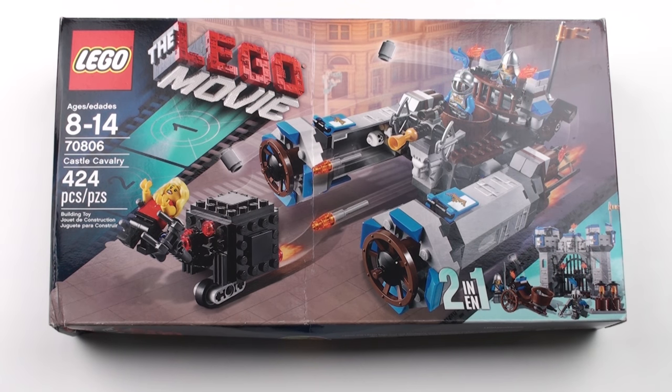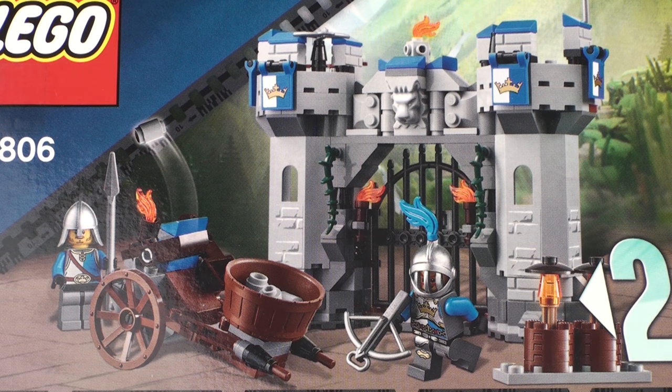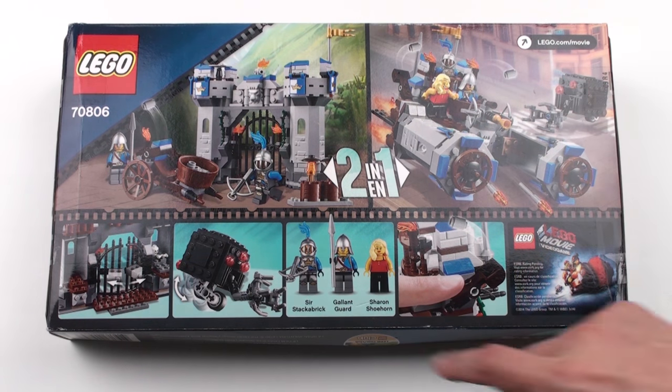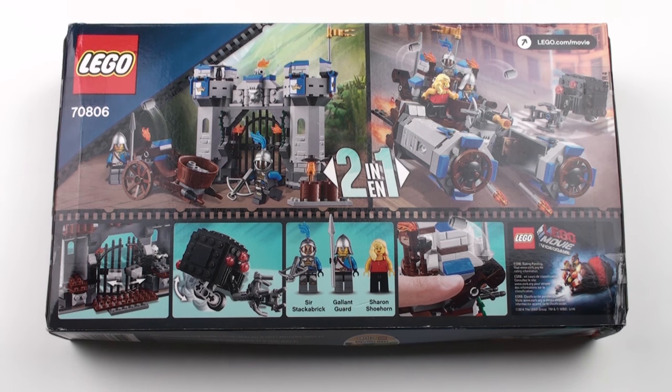Let's flip this box over and see how it looks on the back. Essentially we're getting two different sets here. Firstly we're getting the castle frontage with these cool gates and this lion symbol above the gate. And then we're getting a flying contraption with stud firing guns and a micromanager chasing the crew. We're also getting three minifigures: Sir Stackerbrick, Gallant Guard and Sharon Shoehorn, who's obviously one of the bit part players from the LEGO Movie. This wasn't a hugely expensive set — it retailed for about $39.99 US, and I got this on eBay for just under $20, so I can forgive the slightly battered box.